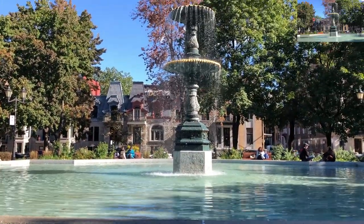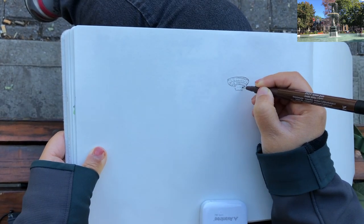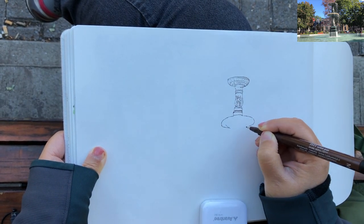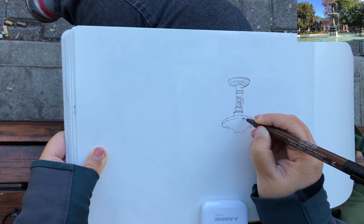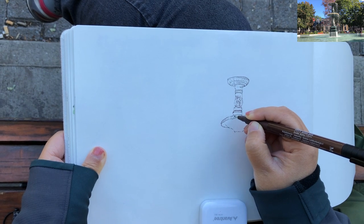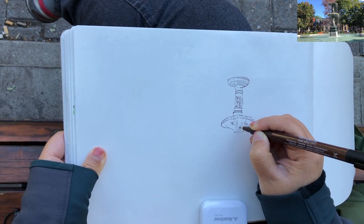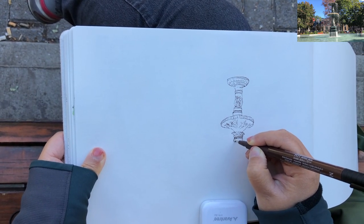Here is the view in front of me — it's so inspiring. It's probably my first time sketching a fountain. I'm beginning with the top, the cup of the fountain, and starting to connect the middle part — just a bunch of different shapes in cylinders and dish or bowl shapes, adding quick floral carvings around the edges.